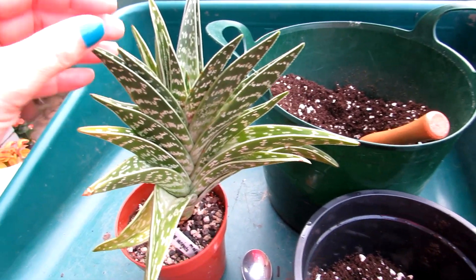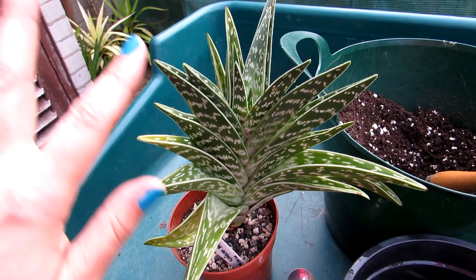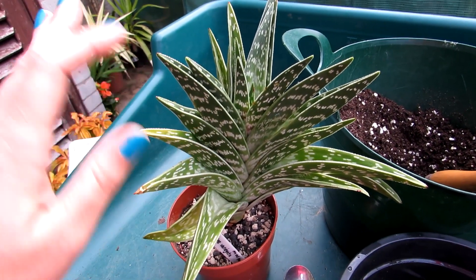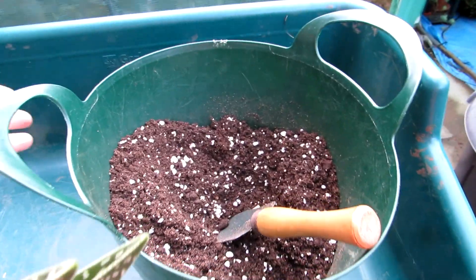In this video it's going to be a bit of a vlog about repotting my Aloe variegata. Hence the name variegata — it's a lovely variegated form with lovely patterning, which is why it's called the partridge plant. Absolutely beautiful.